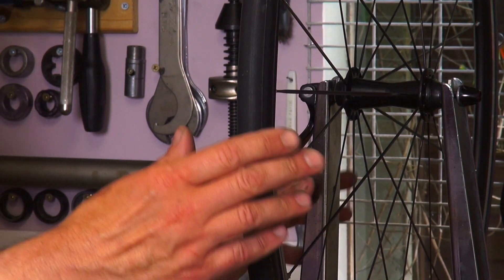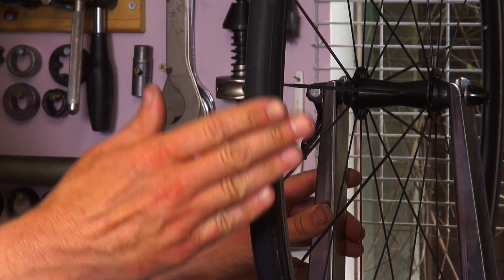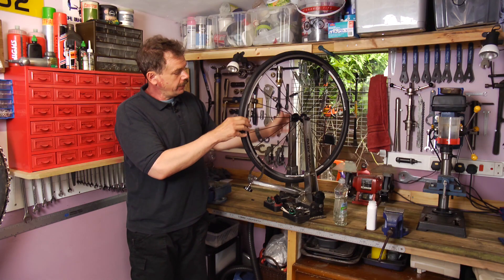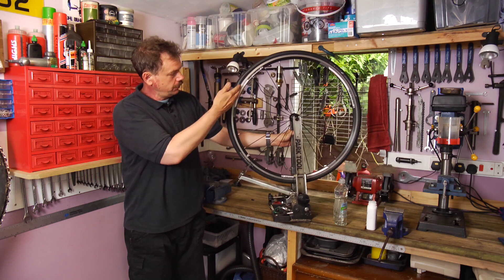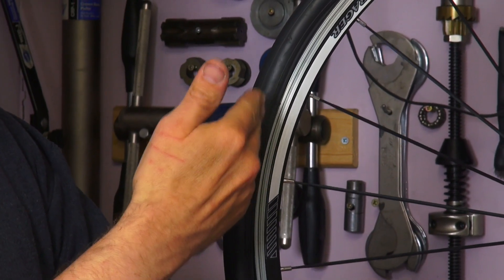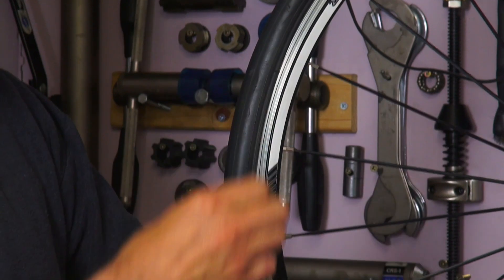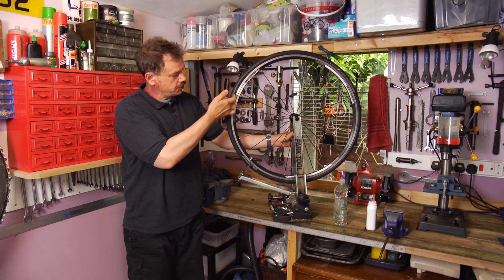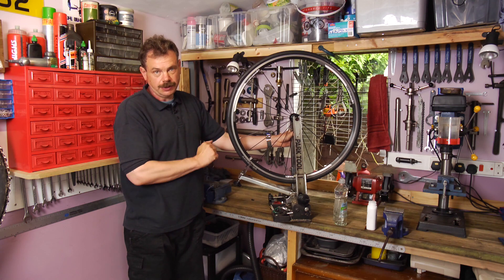Even if we're only taking it up to the standard pressure and not over-pressurizing it, run your hands all the way around and just make sure the bead of the tire is sat into the bead seat of the rim. Just pinch it all the way around and make sure it's not hanging out like it is there.